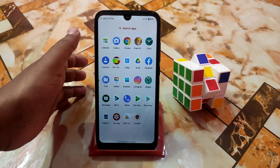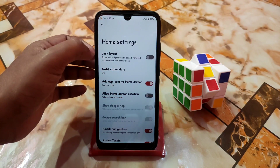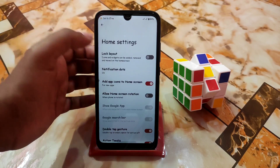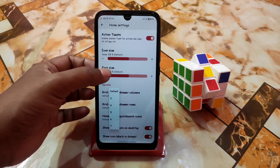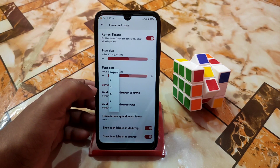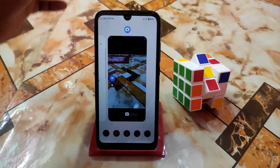Everything is working fine here, no issues with that — gaming, ROM performance, everything you guys will get better here. Home settings as usual: lock layout if you want — icons and widgets can be added, removed, and moved on the home screen. If you want to lock, turn that on. Here is the grid option — you guys can change rows and columns, and home screen quick launch icons you guys can also change.